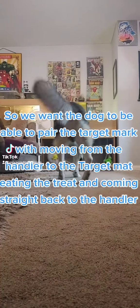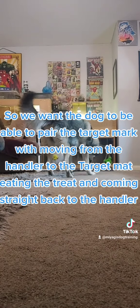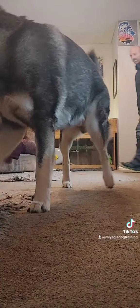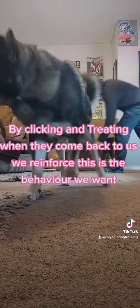We want the dog to be able to pair the target mark with moving from the handler to the target mat, eating the treat, and coming straight back to the handler. By clicking and treating when they come back to us, we reinforce that this is the behavior we want.